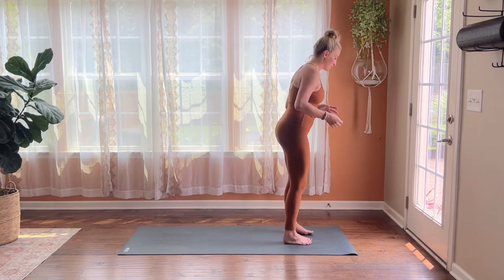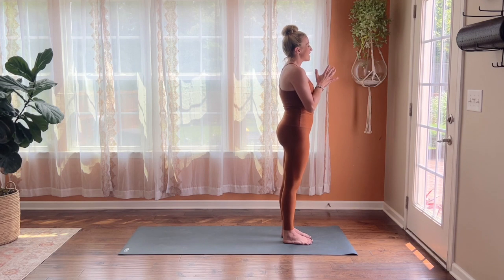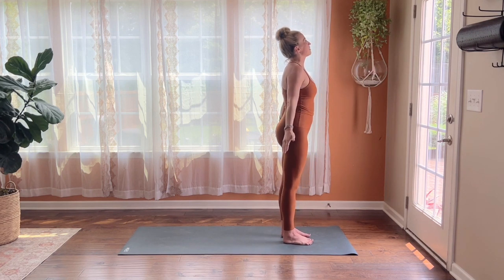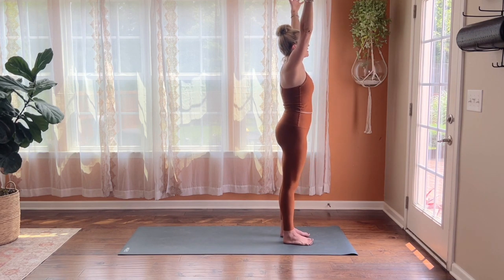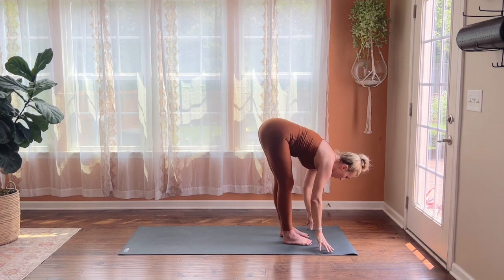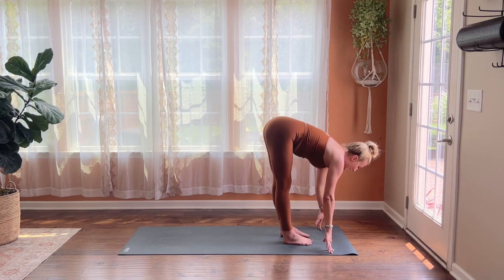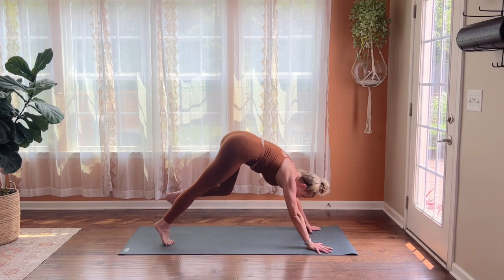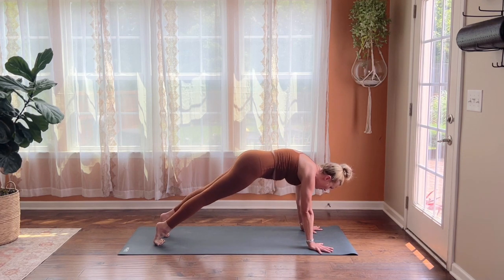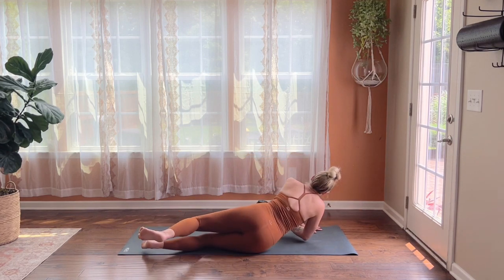I'm feeling a little bit stronger after working through all those poses — I hope you are too. We're going to start to soften just a bit, slow it down, and find a little cool-down as we come to the end of our practice. Step up to the top of your mat, reach your arms up overhead — breathe in — then exhale fold over your legs. Inhale halfway lift, exhale fold, step back to downward facing dog, then come forward into plank pose and lower yourself all the way down onto your belly, flipping over onto your back.